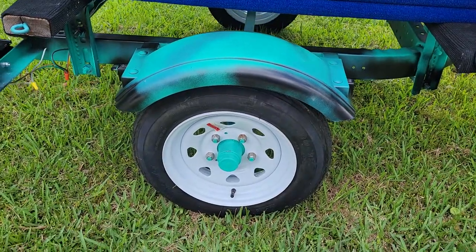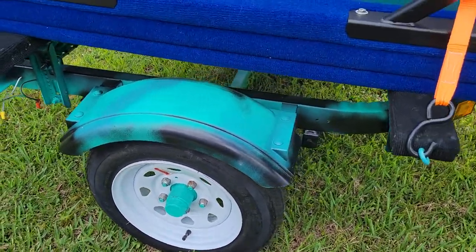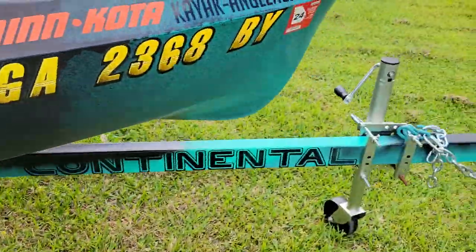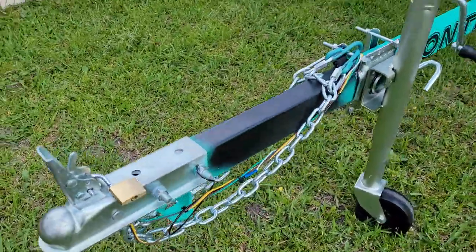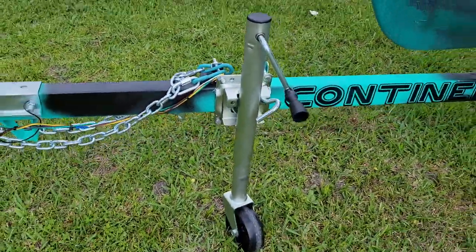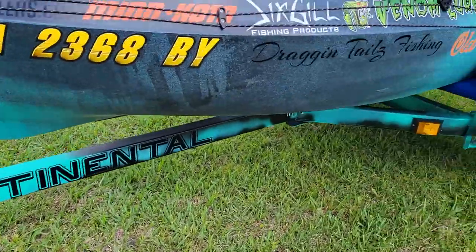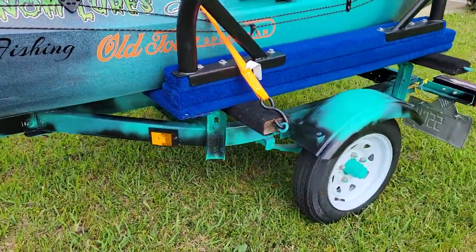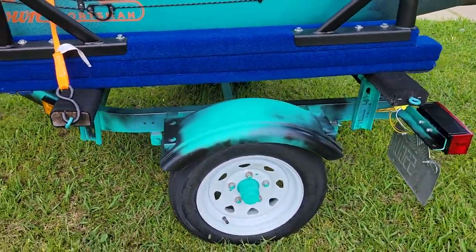Tires are brand spanking new — probably less than 20 miles on them. Chain is brand spanking new, block is brand spanking new, and the trailer wheel is also brand new. Brand new marking lights — as of this video they are not hooked up, but they will be hooked up once we sell.